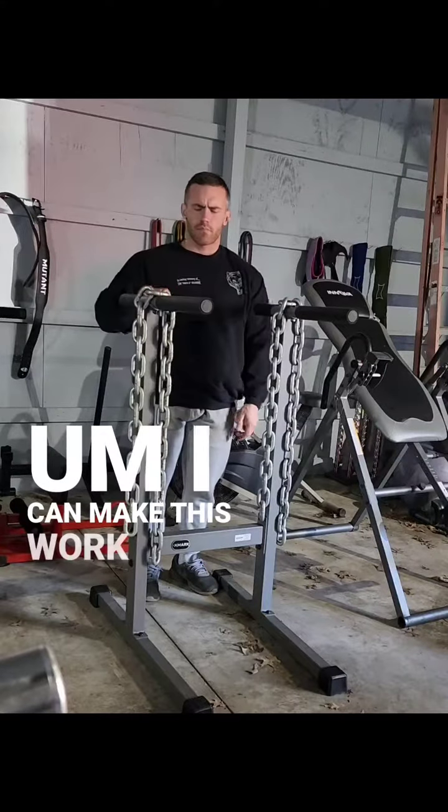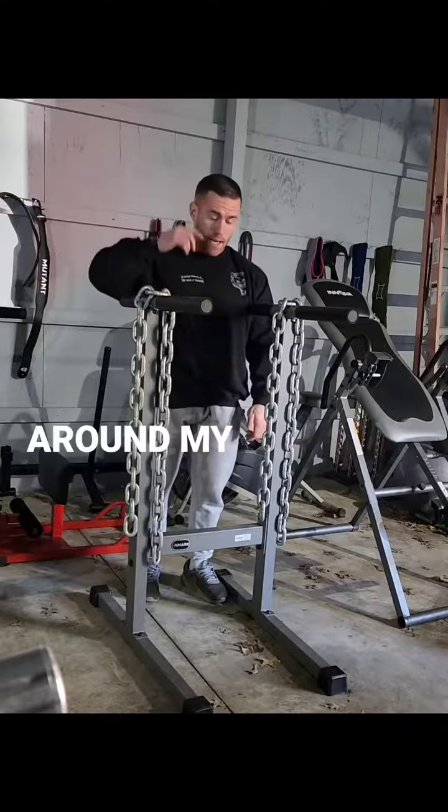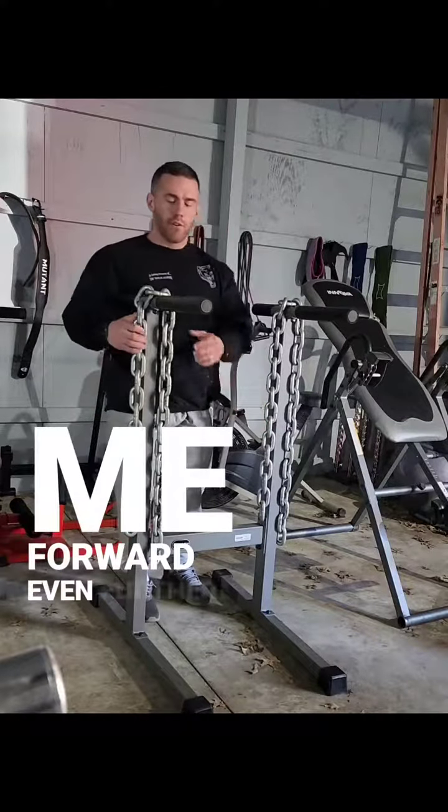I can make this work a little bit better for me when I add resistance by putting chains around my neck. I can also band to the center of this stand, but either way it's going to pitch me forward even further.